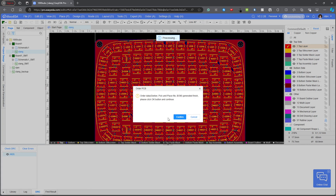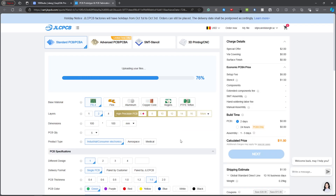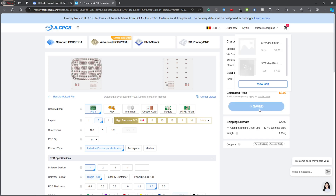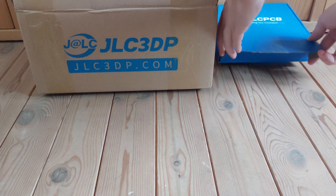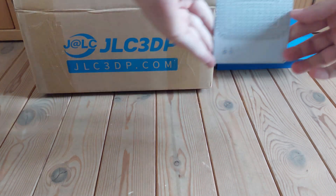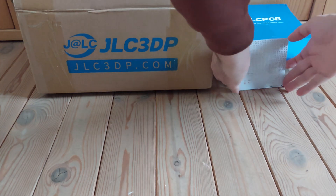I ordered the PCBs and play buttons on JLCPCB and JLC3DP. They provided me with a coupon to order the parts for this project. A few days later I received a package with everything well packaged inside. Both the PCBs and 3D prints are high quality and affordable.